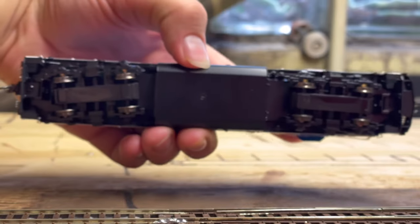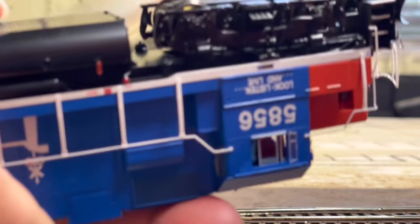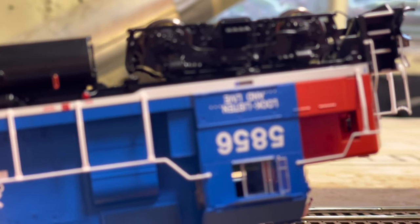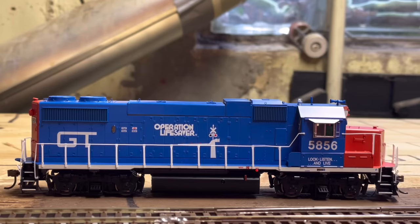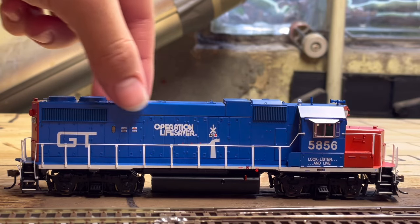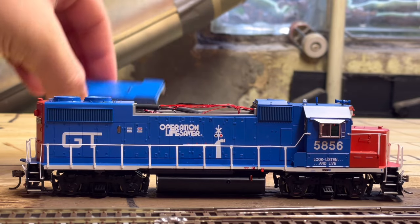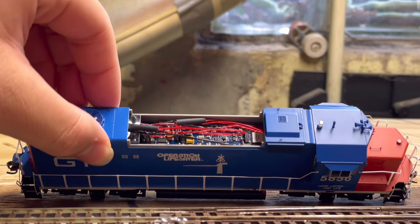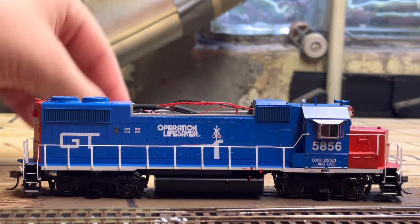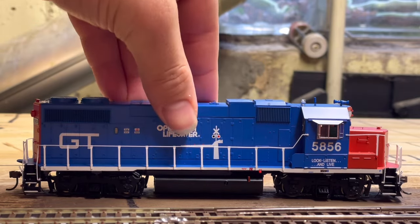That is pretty much it for the model. You can see the underneath — the unit does have a bell right there. That's it for the detail on the model. One thing I did want to mention: right here you can lift off the top and easily access your DCC and sound board and the wiring. It's very simple to take off and put right back on — that's pretty nice.